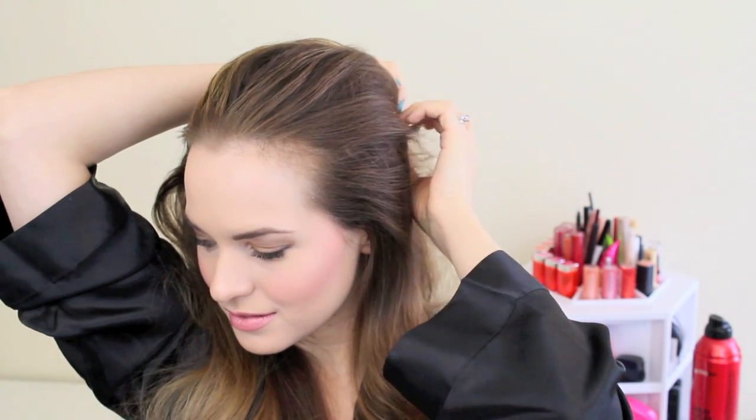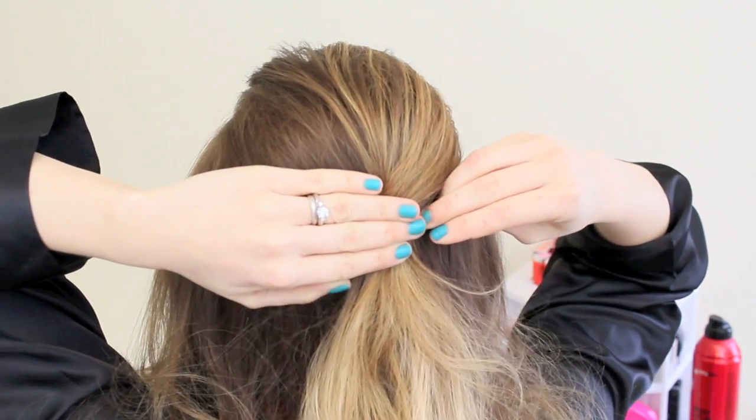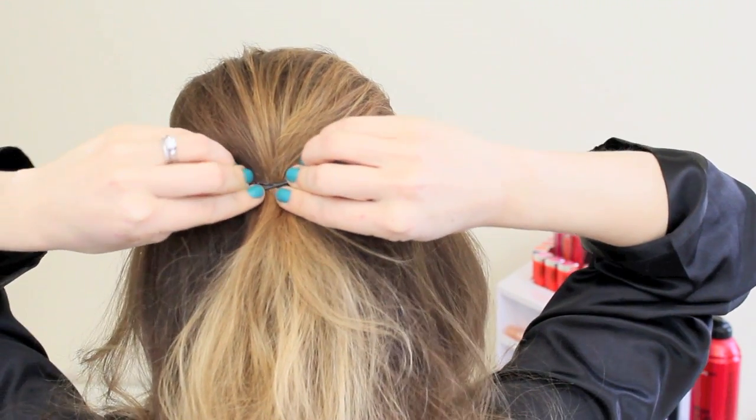Then gather your hair from your temples up back and make sure it's a tiny bit bumped. You don't want it really, really big, but you want just a little bit of lift there. Then crisscross your pins to hold it in place.